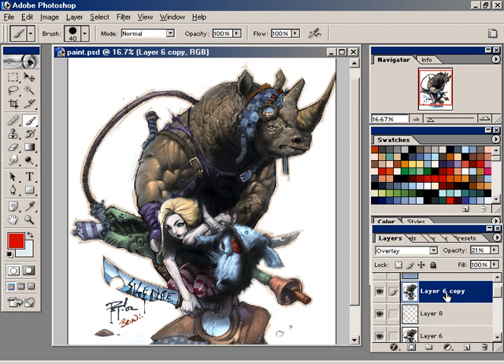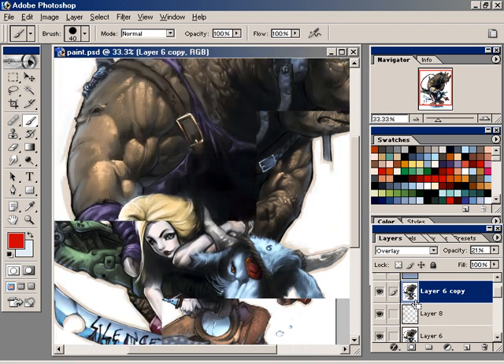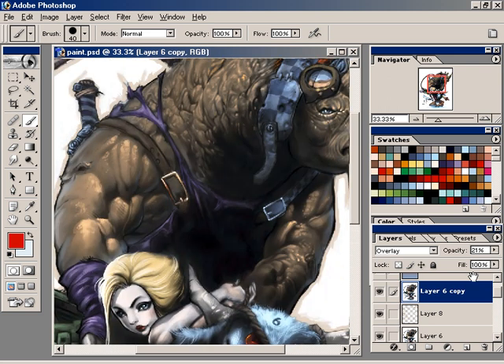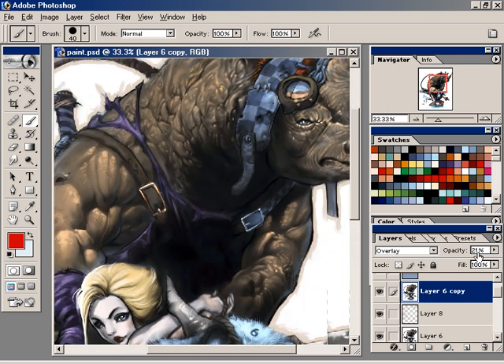Then I have an overlay layer here. Basically the image is copied and put down there. That's without it — that's with it. It's the image itself put over the top in overlay mode at about 21% opacity. And it just pops it out a little bit more. Whether you need it or not is up to you.